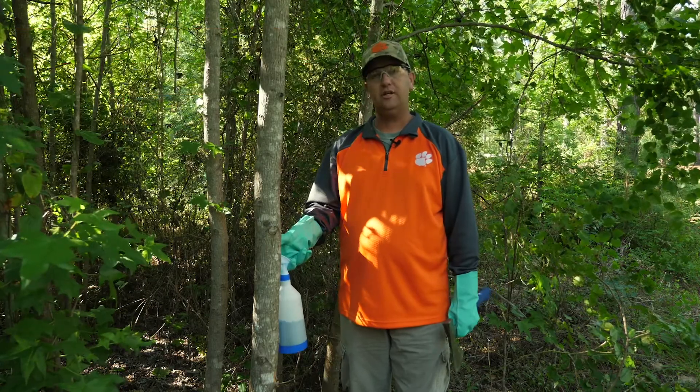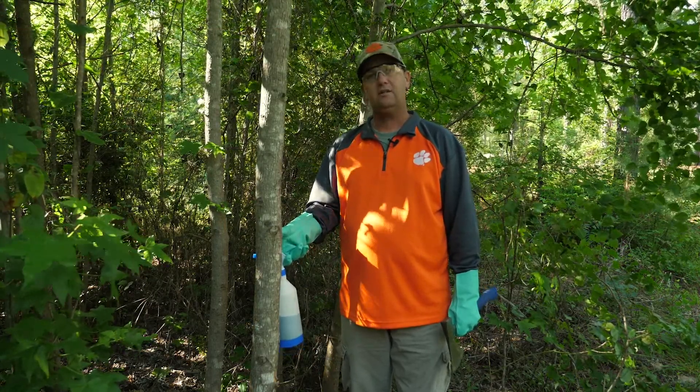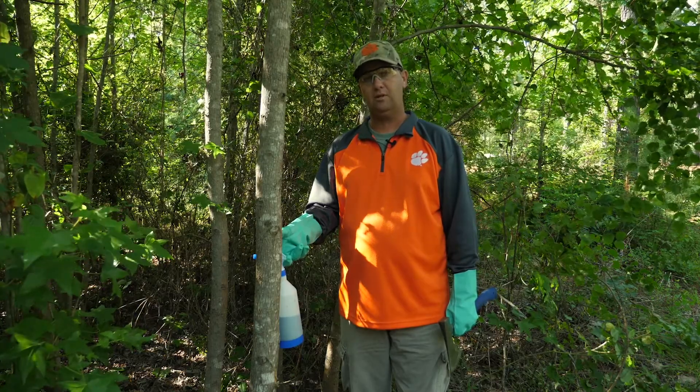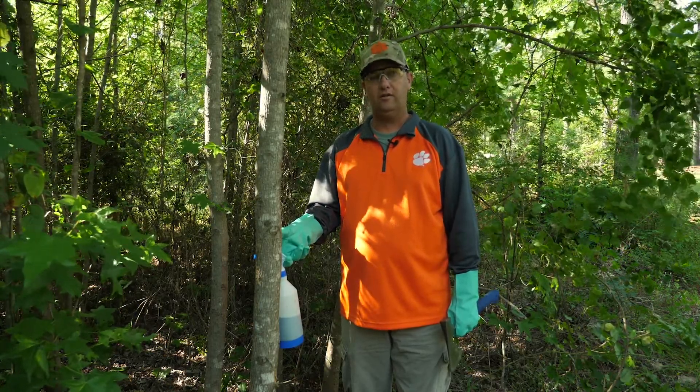In this particular case, this tree is between two and three inches in diameter, so it's going to take at least three hacks to accomplish that. That way, there's no gap between our hacks greater than one inch.